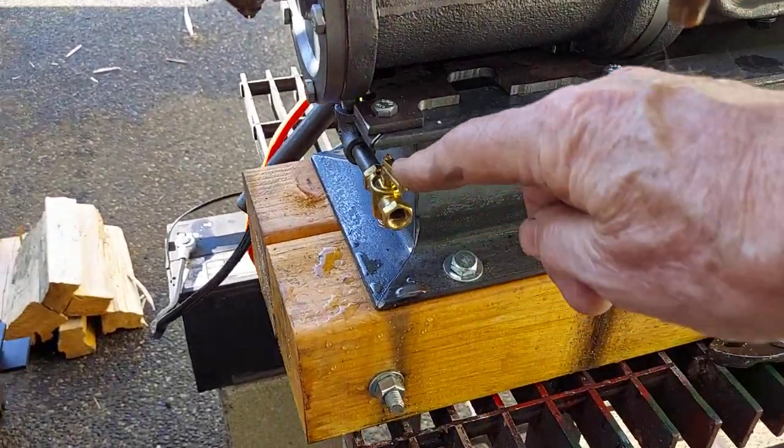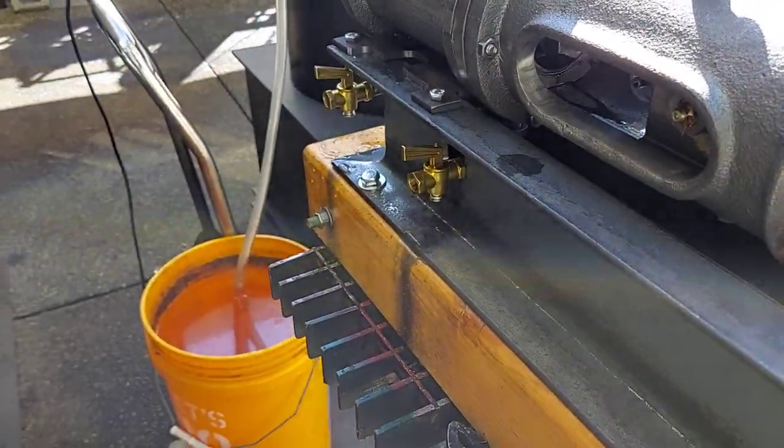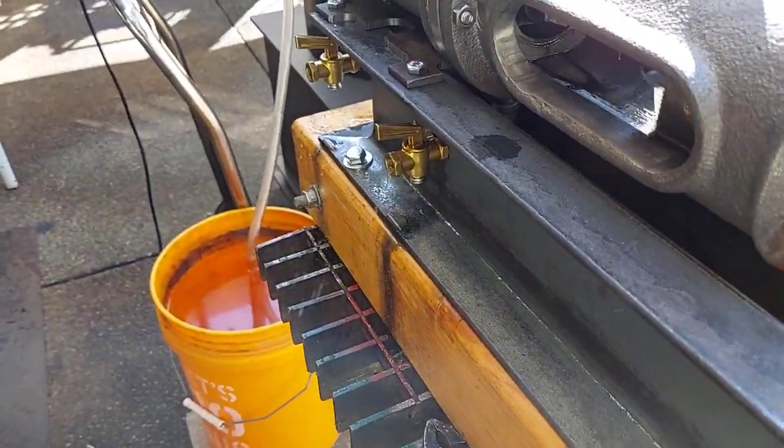The blowdown valves are right here for the engine. Every time before you start it, just crank it over a little bit to get the water out of the cylinders.